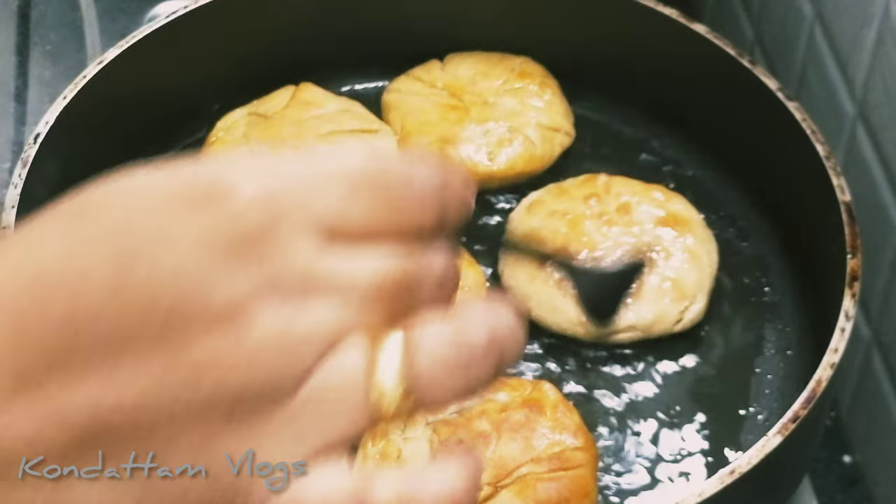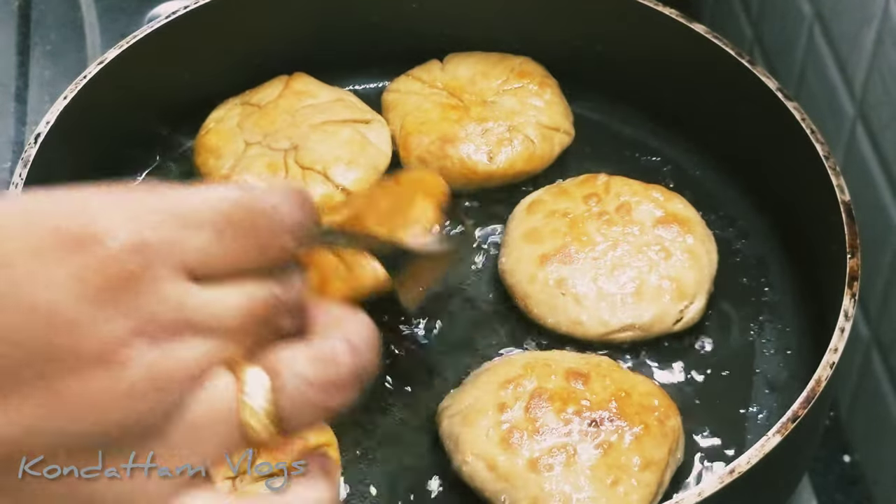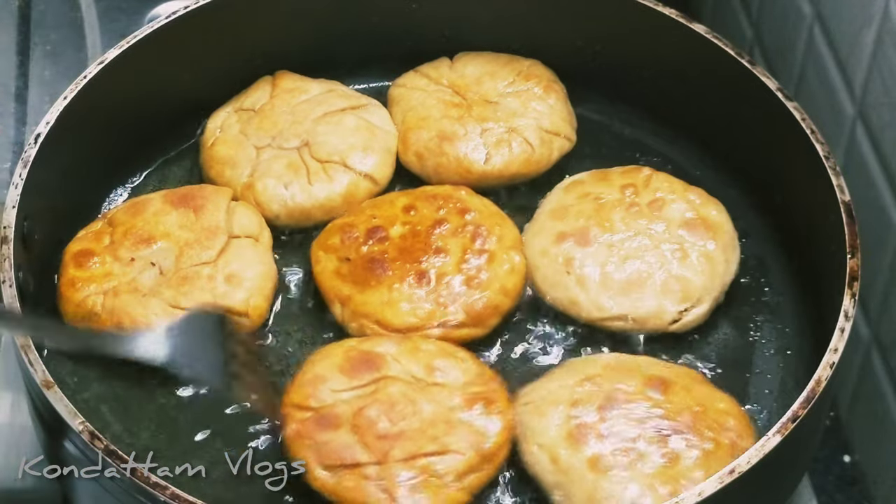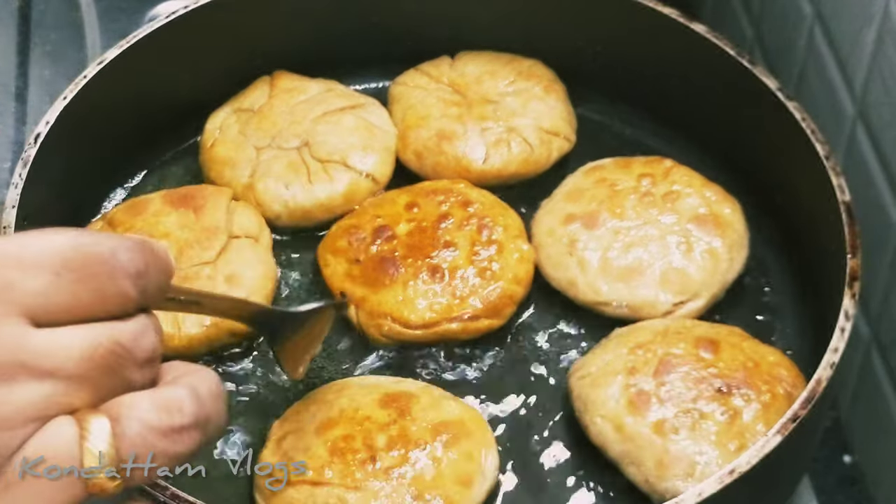Hello, welcome to kontaht vlog. In this episode, we will be presenting a little bit of a good meal. I think it's really sweet.